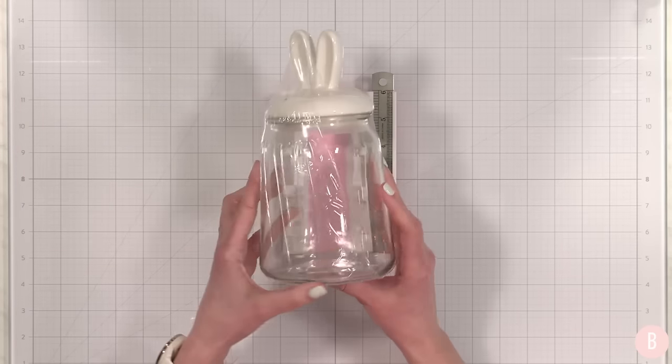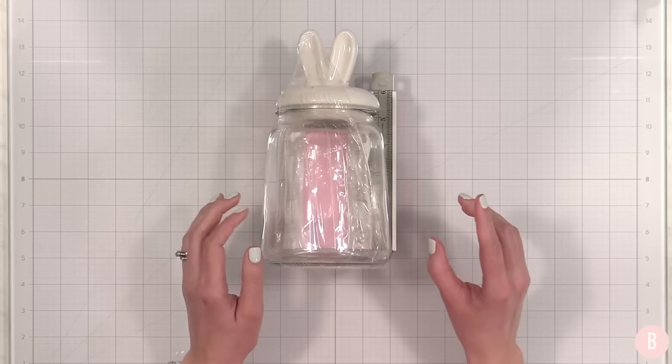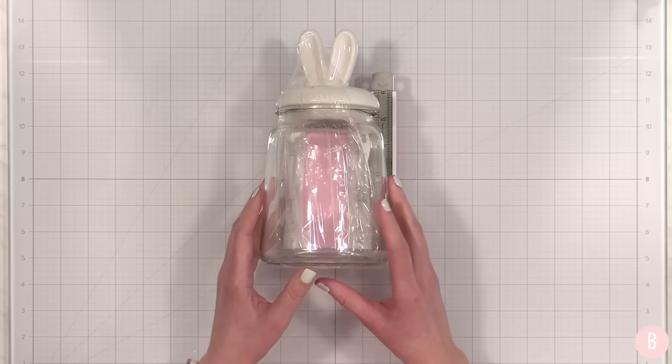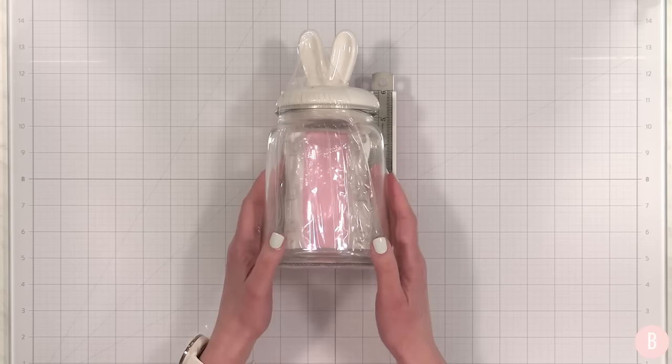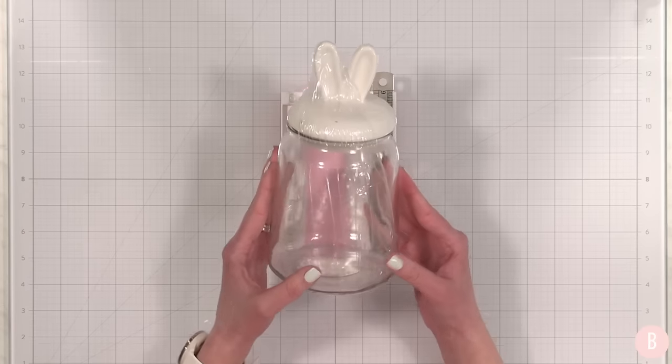Okay everybody, here we are for part two of Easter crafts for this year. If you missed the part one video, I will place a link to it down below so you can catch up. That was a fun video and so many of you were really inspired by those little crafts, so let's go ahead and get started with part two.